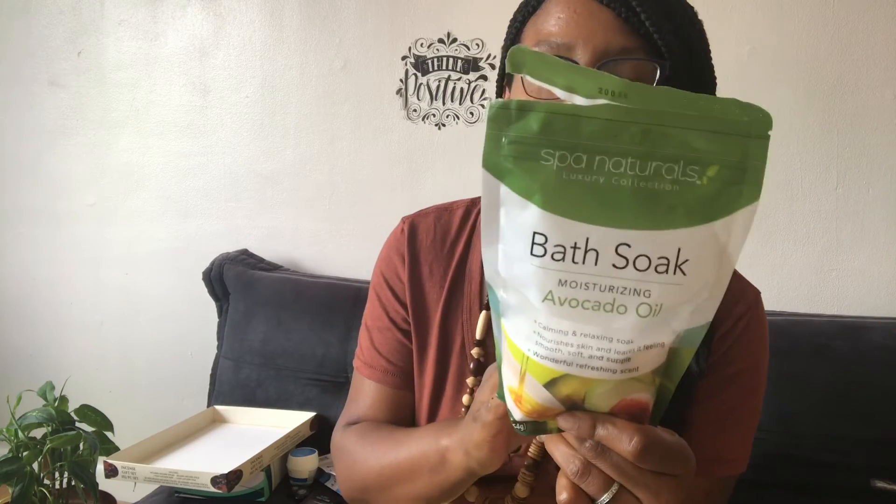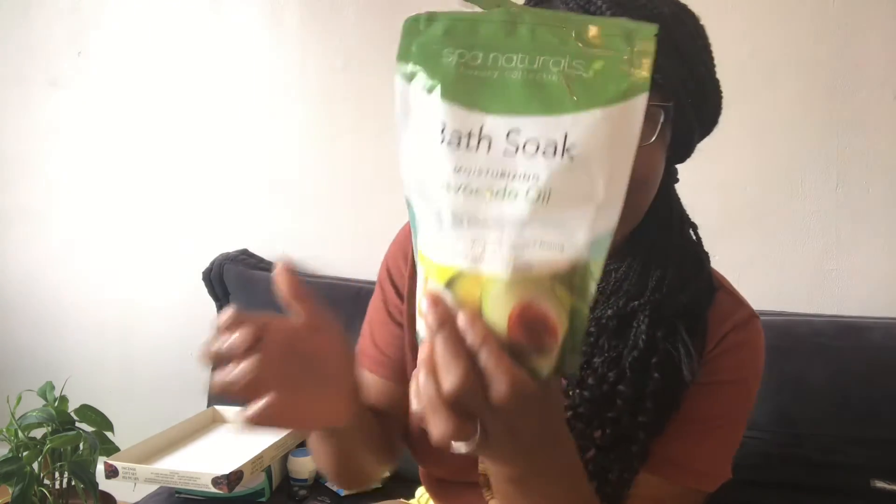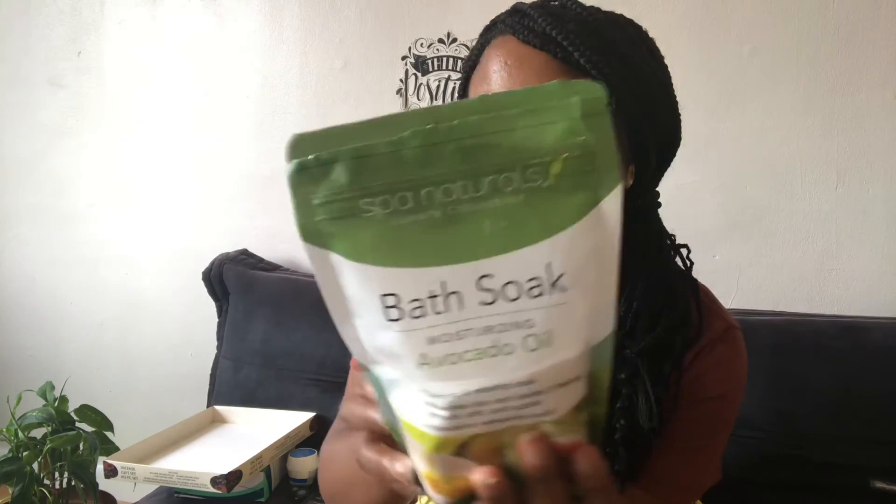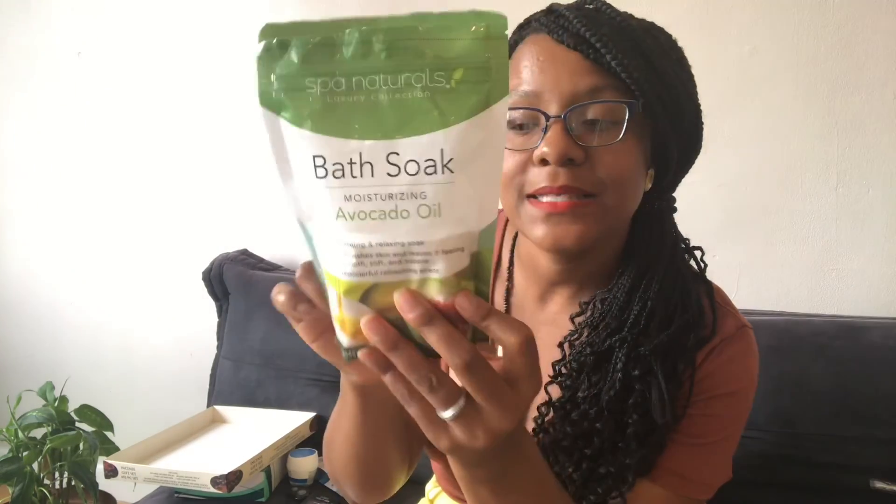From Dollar Tree Spa Naturals Luxury Collection — this is like an Epsom salt soak and it really caught my attention because it's avocado oil. I'm into all types of fruits and trying new things, so I picked this up. Guys, this is amazing. If you see this at the Dollar Tree, go pick it up — normally I only see the lavender one or the regular sea salt one, but this avocado oil version is amazing.